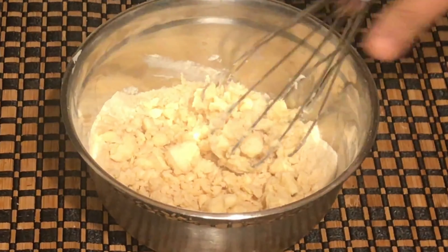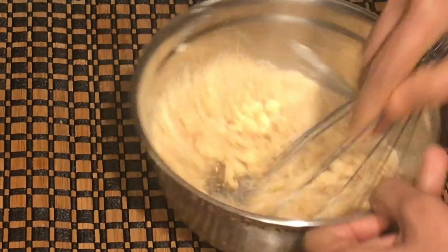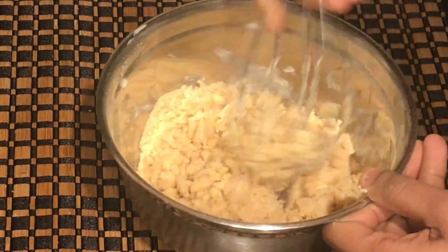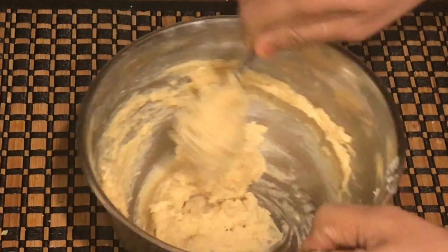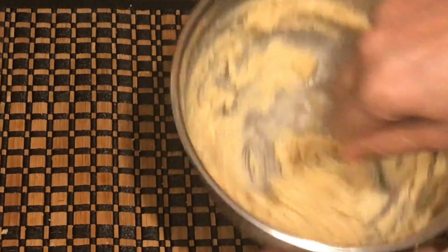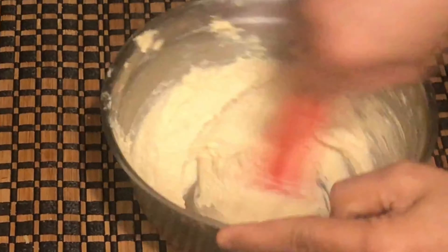We are going to add sugar — brown sugar, half a cup — into a mixing bowl. We add 1 cup of maida and 3 tablespoons of unsalted butter.